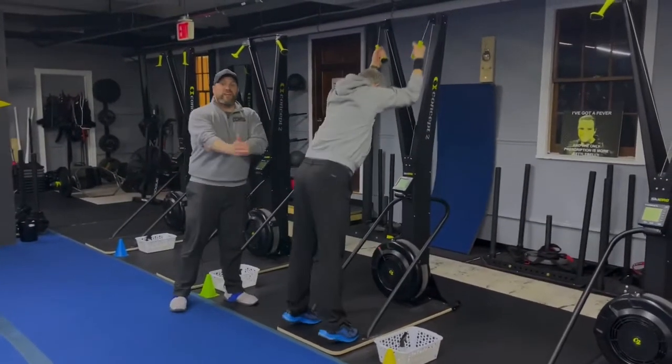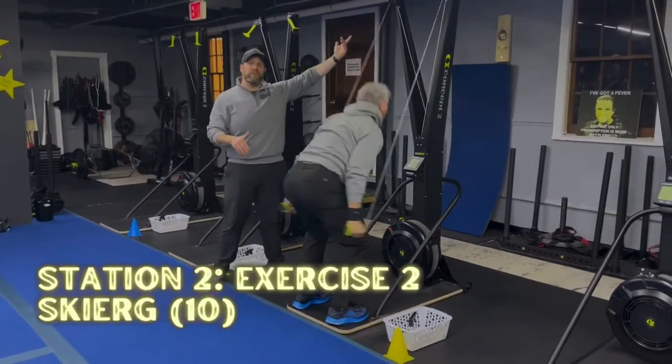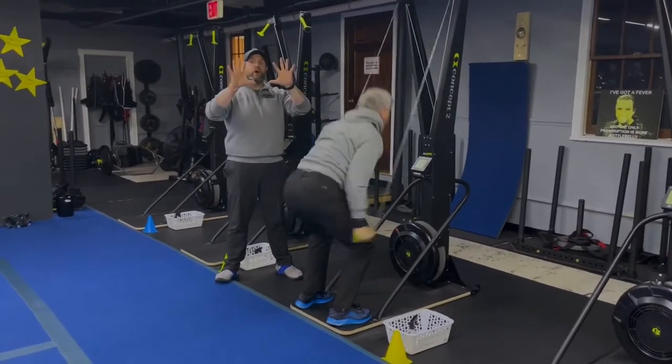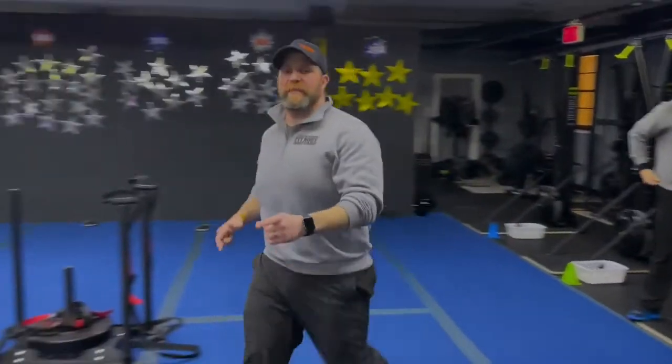Once you get back down the other end, you're over to the skier. We're gonna go ten pulls on the skier — just like the rower, think power not speed. Reaching high, pulling hard, up to those tippy toes, sit that back, push that air out as you pull down. Ten hard pulls, and then you're back to the sled.